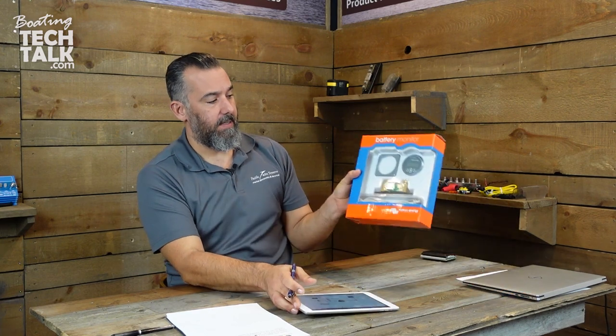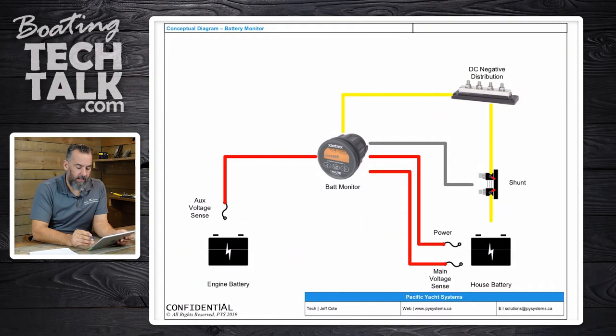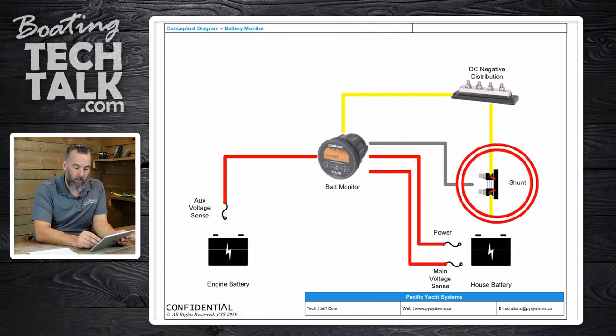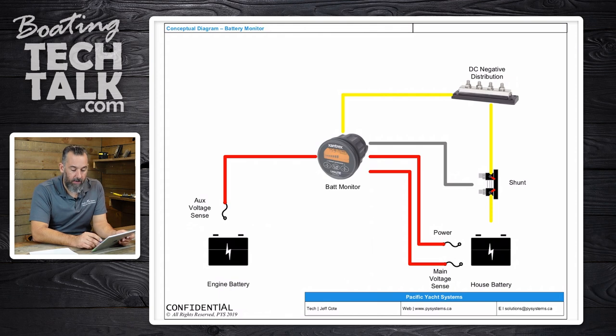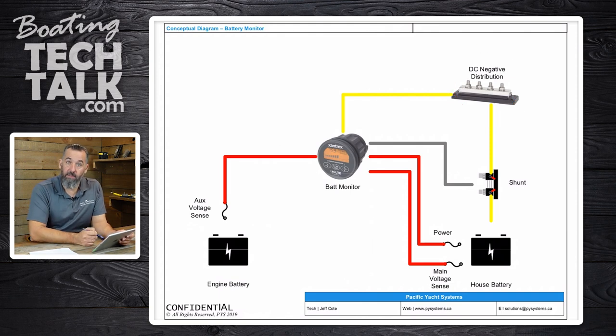Now that we know what a battery monitor shunt is — it's this little device right here, a choke point that counts all the amps coming in and out — let's look at it on the diagram. The shunt is this device right here. Notice the house battery is right here, but there are no negatives connected directly to the house battery. All the negatives are actually connected under the DC negative distribution.